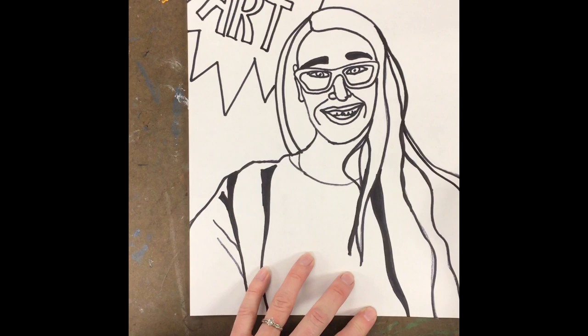All right, guys, get to creating. I'm going to work on finishing up the comic style on my portrait.